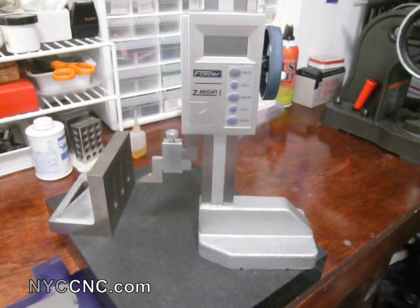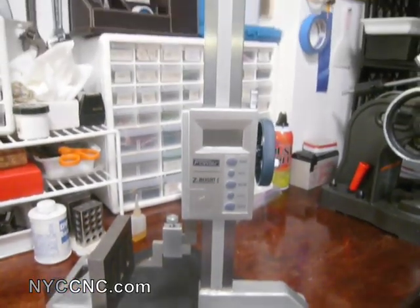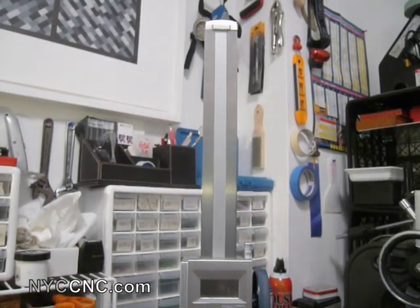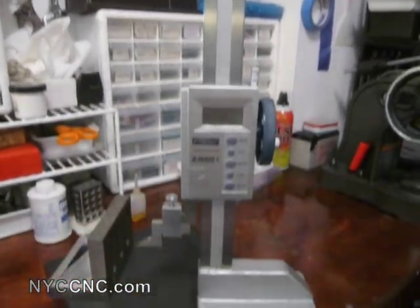Hi folks, welcome to another episode of NYC CNC. Today we are going to be talking about height gauges. As you can see here, I've got a Fowler height gauge called the Z-Height E, and it is a 12-inch height gauge.